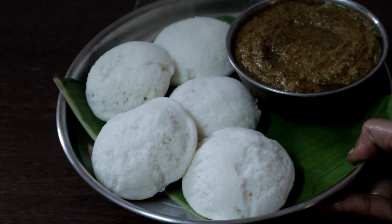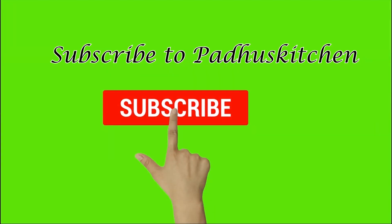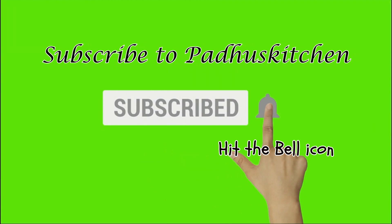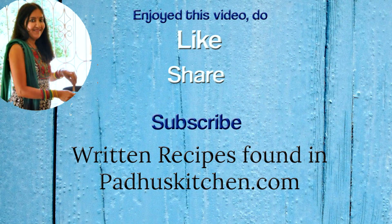Thank you. Hope you enjoyed this video. Do not forget to subscribe to Paddu's Kitchen and click the bell icon so you get notified every time I post a video. Do share this video with your family and friends. Thank you.